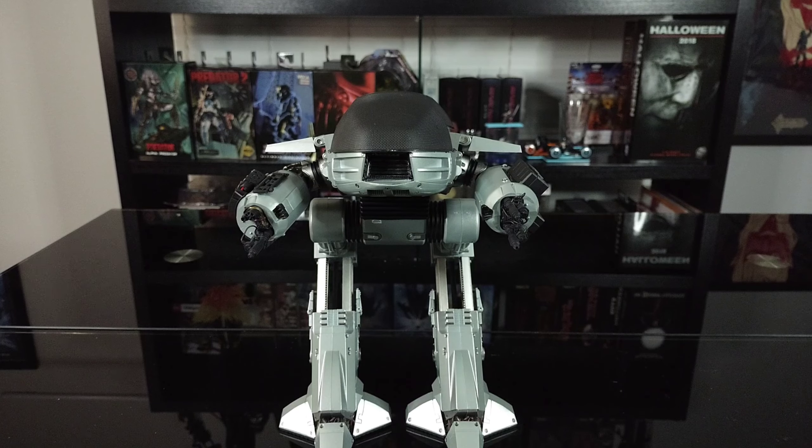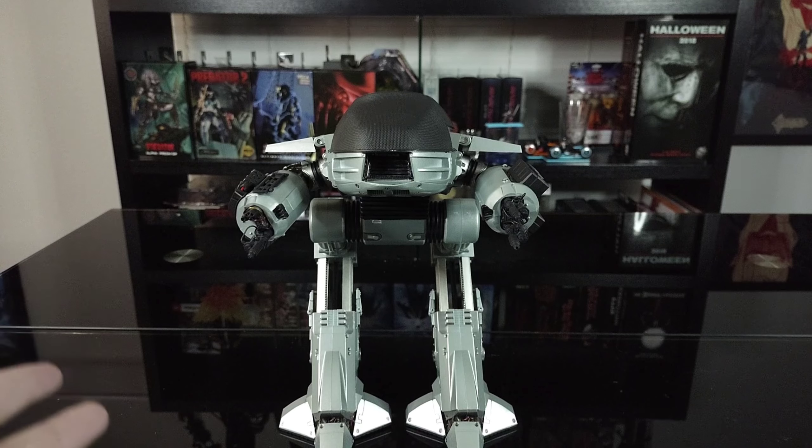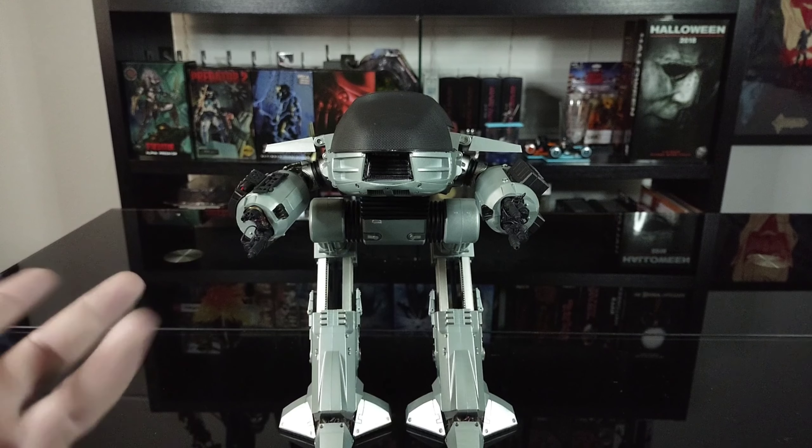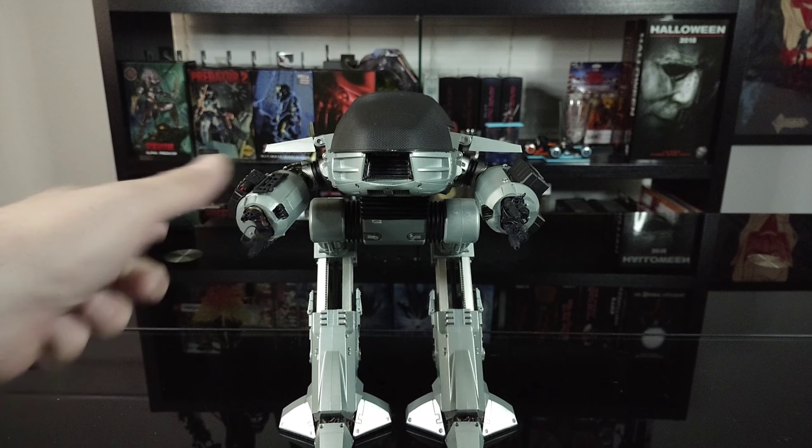I believe you can still find it at some online retailers, but it's going for quite a bit for what you get. My only gripes are the accessories and the price point — I really think they could have done a little better on the price. It does the sounds and stuff, but it would be really nice if it lit up or had some extra stuff, like maybe some battle damage parts where you can interchange.